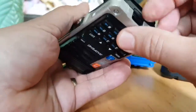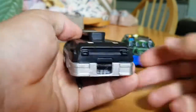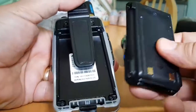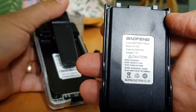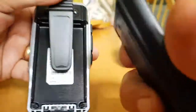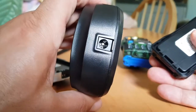We've got a belt clip here. At the bottom, just clip that downwards — let me get my fingers out of the way — and then it just slips off like so. There's the back of the radio. The battery is 7.4 volts, capacity 2800mAh — that's for the UV9.